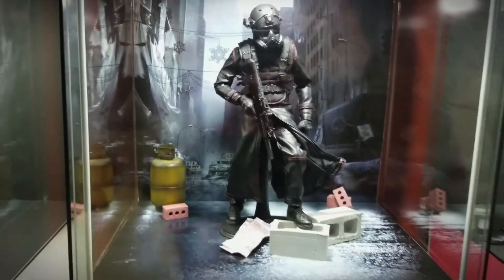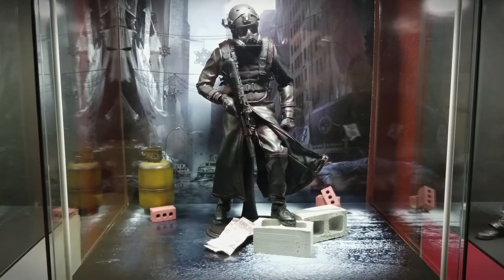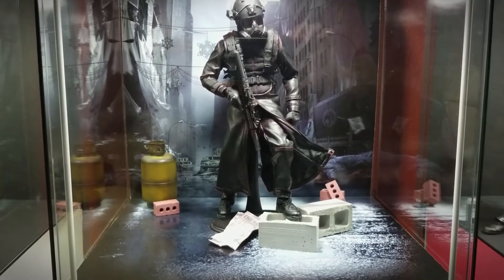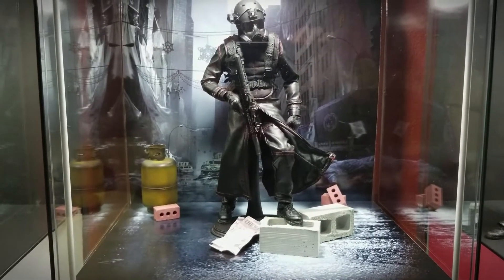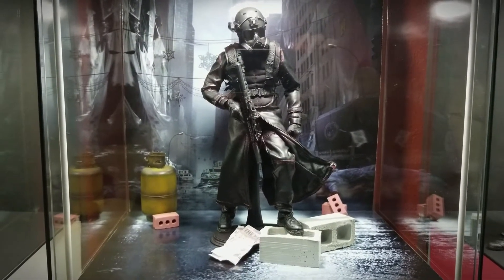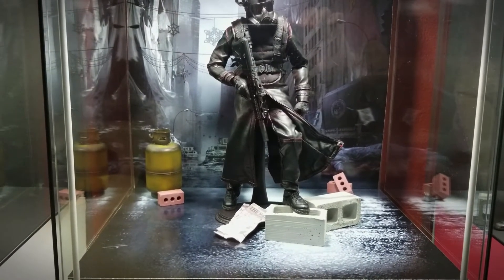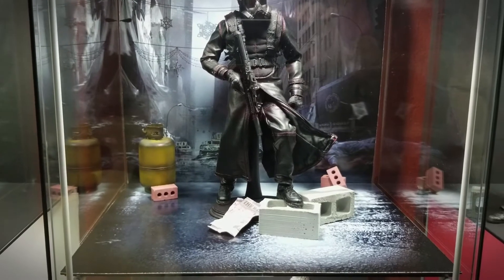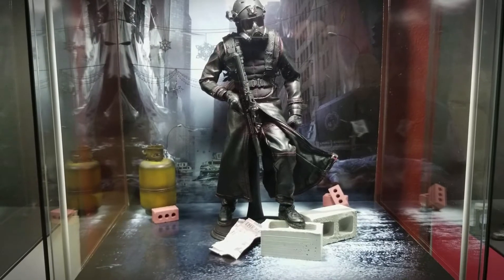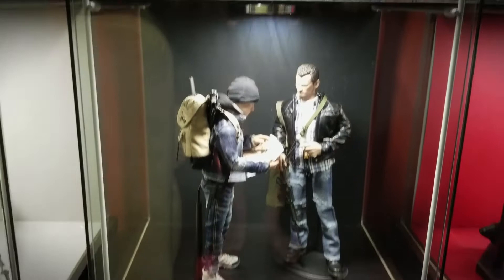Here's another printed backdrop. This is another Resident Evil figure — I forget which movie, maybe the fourth or fifth. One of the soldiers, and the backdrop is from screenshots from the Division game by Ubisoft. I put some little bricks and debris and newspaper and stuff to add a sense of it being a real environment.